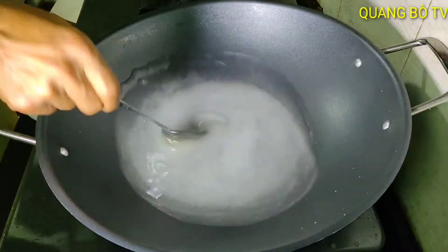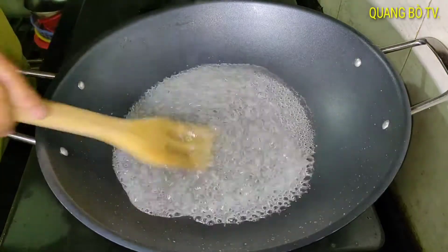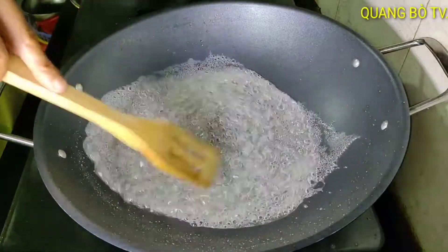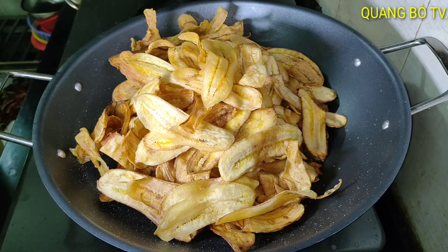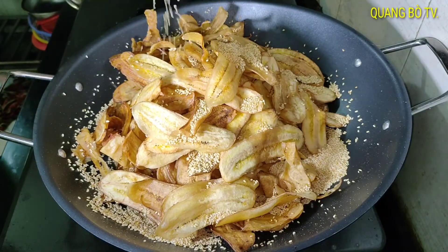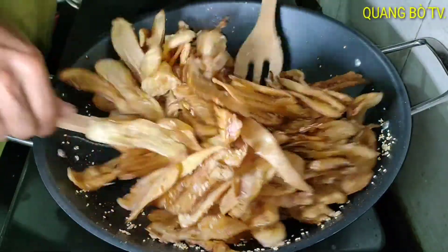When the syrup thickens and reduces, I will add the sesame and the banana and mix everything together. When I see the sugar syrup has thickened nicely, I add the banana in. I add the banana and sesame together, then mix it up.